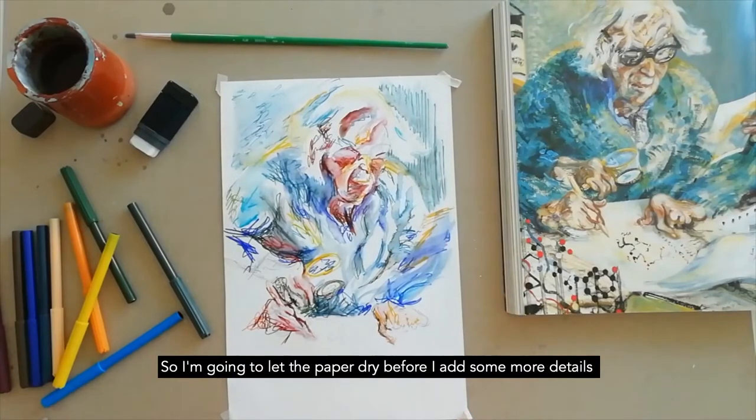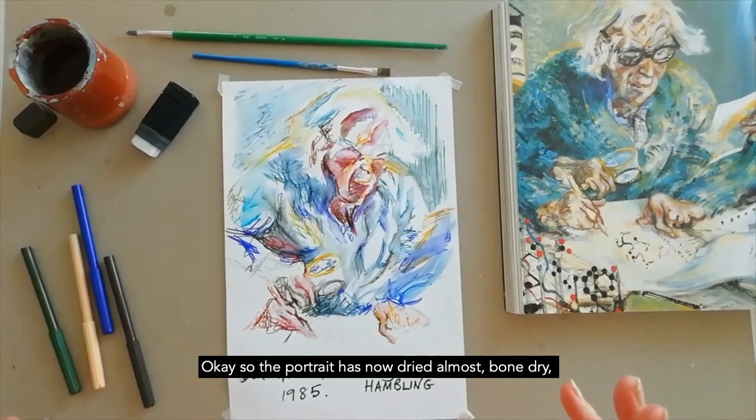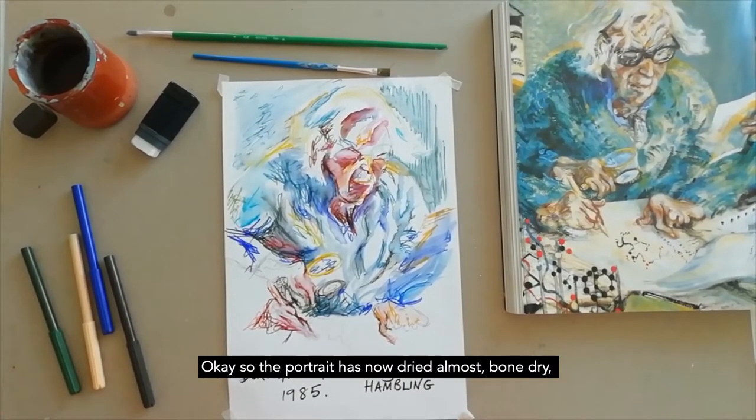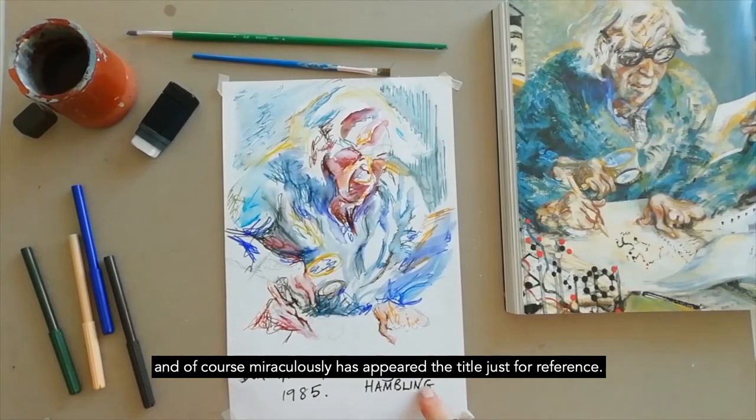I'm going to let the paper dry before I add some more details. The portrait has now dried almost bone dry and, miraculously, the title has appeared for reference.